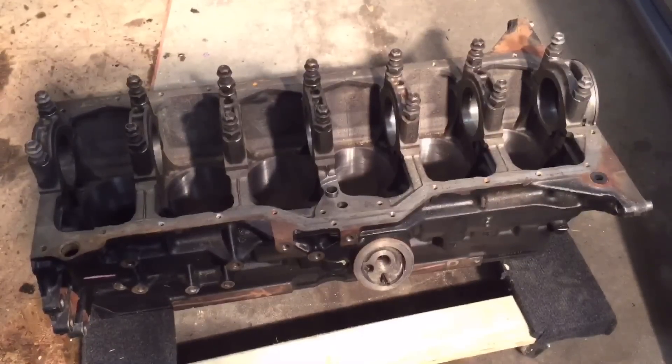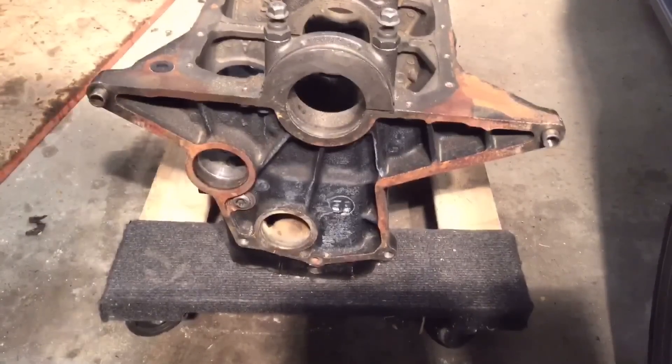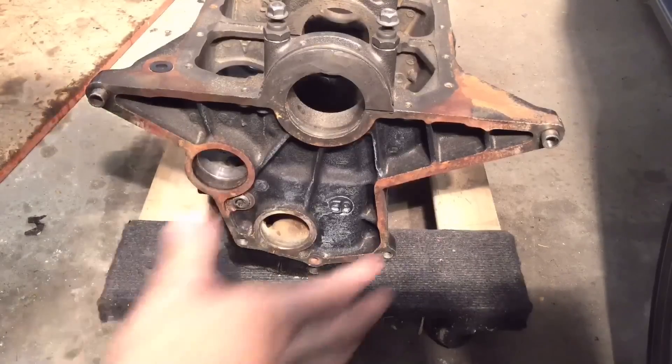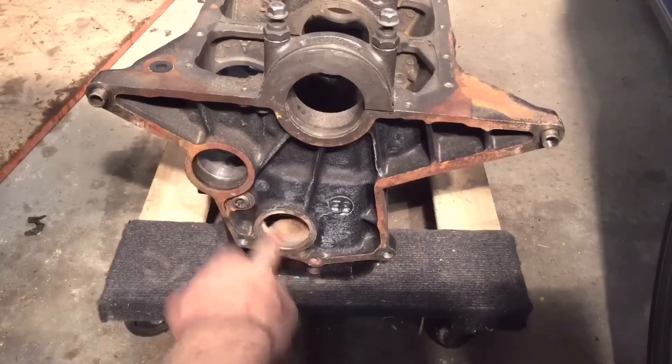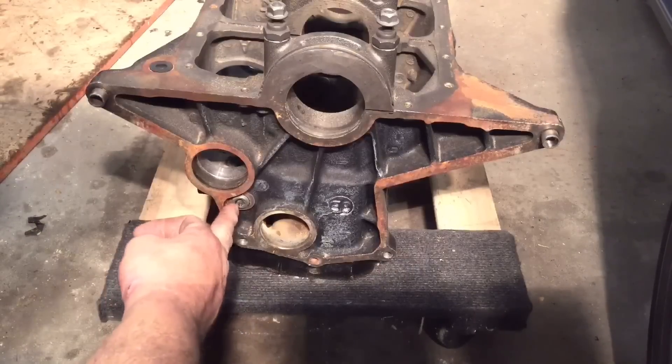Got the block back from the machine shop. This is out of a 2000 Cherokee. We bored it approximately 40 over, just to exactly match the 40 over Keith Black pistons. Threw in some new cam bearings and hot tanked it. Next I'm going to prep it for paint and I want to paint it on the engine stand. But before I put the engine stand plate on the back, I want to put the camshaft plug on the back, the rear freeze plug, and get rid of this oil galley plug — swap it out with a new one and seal it.